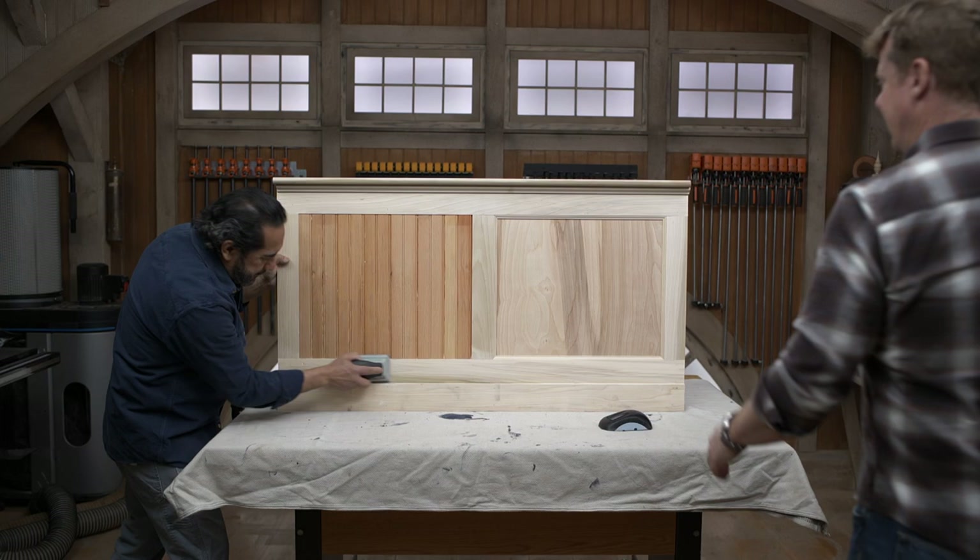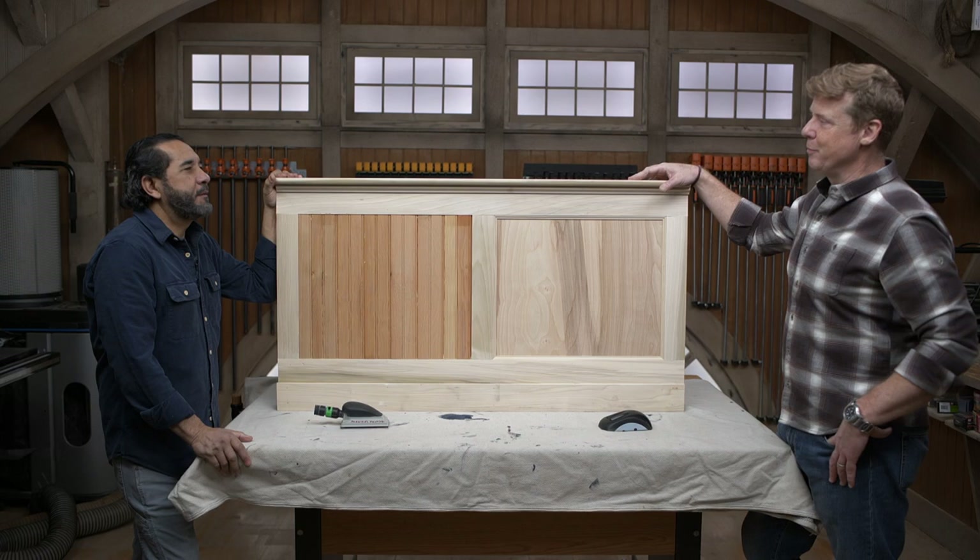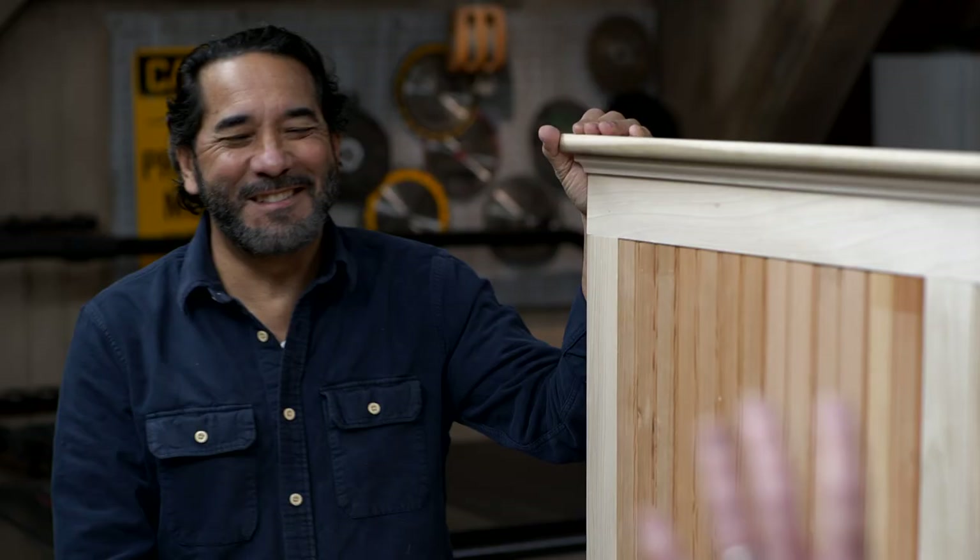Hey, Mauro. Hello, Kevin. So, as you know, we get a lot of questions about painting wood paneling. And people, it gets a lot of them nervous. They don't want to paint the original paneling all the time. And you also wonder if they can do it or not. So, your thoughts on it?